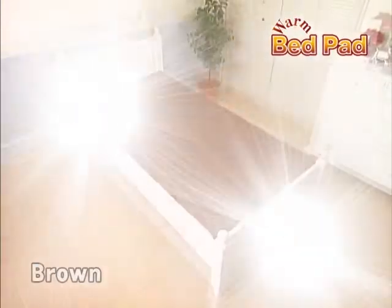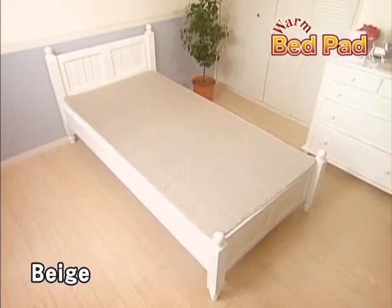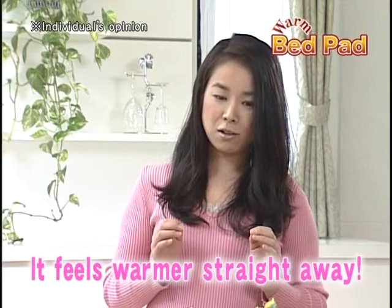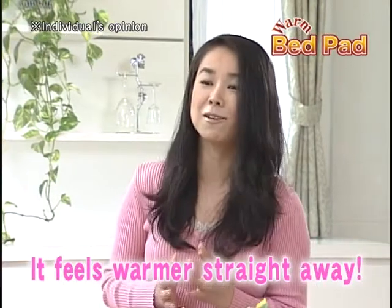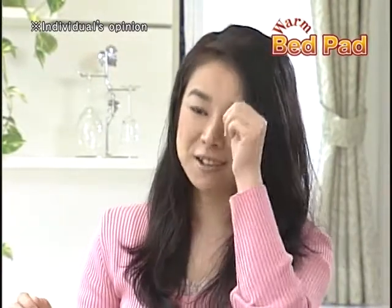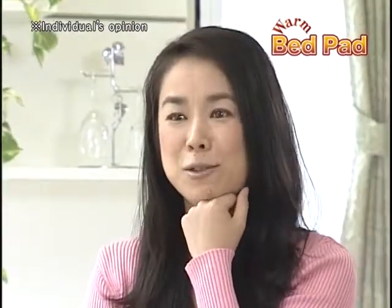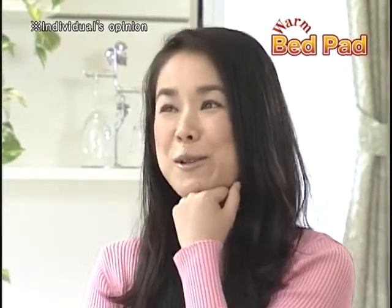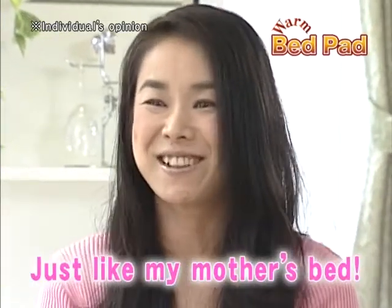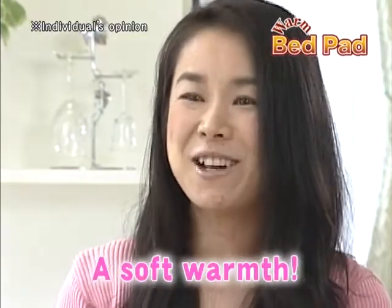The pad is available in brown and beige. As soon as I climbed into bed, I could feel the difference. It just felt so much warmer. It's really amazing! Plus, it doesn't use electricity. I kept trying to put my finger on what it reminded me of, and then I realized I was remembering the warmth of snuggling in bed with my mother when I was a little girl. It feels really soft.